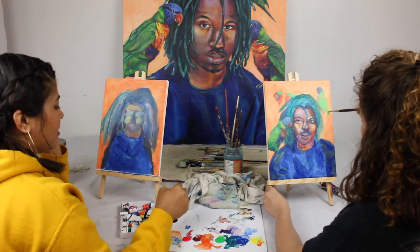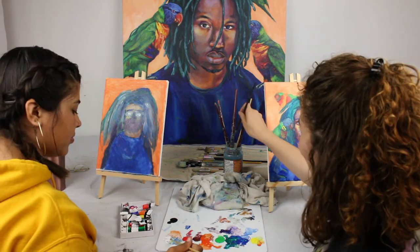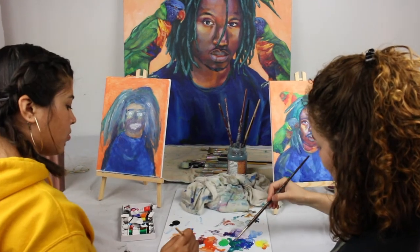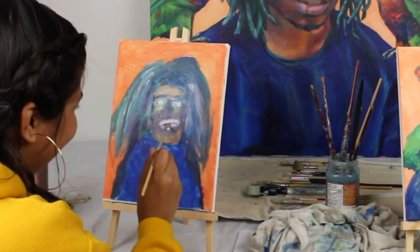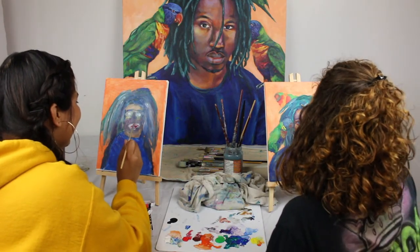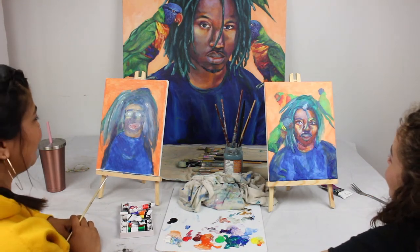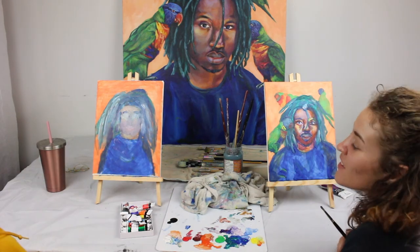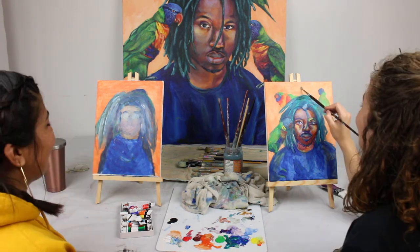I feel like I just keep making things worse. Or better — always better. We're trying. I think we look the same. We have all the same colors in the same places. This is life. It makes me feel things, that's for sure. Not very good things. It looks a little haunted.